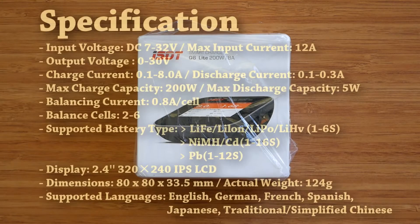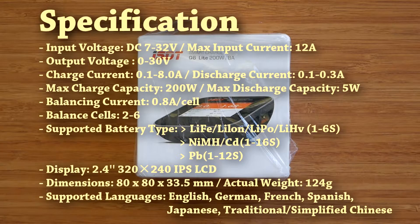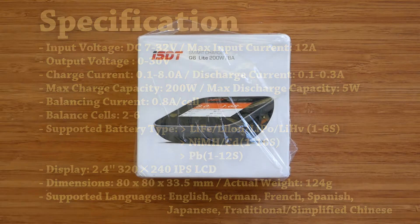According to ISDT, Q6 is the third generation of smart chargers. It seems to be a replacement for the recently discontinued SC608, which was the smallest of ISDT chargers. Q6 Lite has a slightly larger footprint than the 608, but the volume seems to be comparable, and it packs an additional 50 watts of power output.